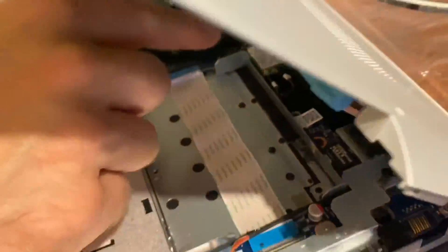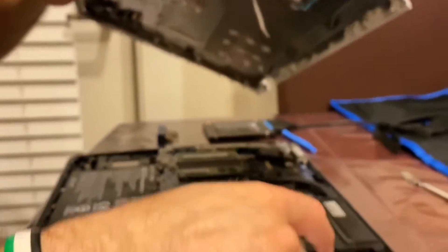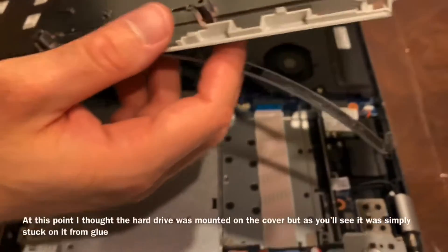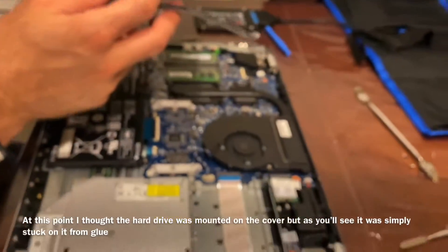When you put it back, you want to slide it in there first, then push it in, and then push this clip back in all the way to the bottom and it clips back in. The hard drive is mounted on the cover on this laptop, which is very strange.